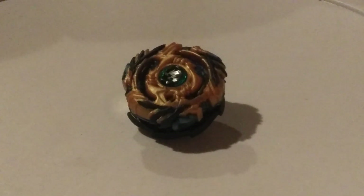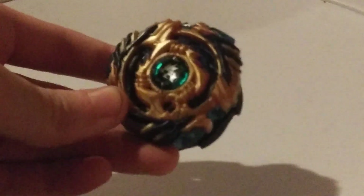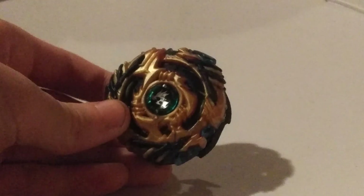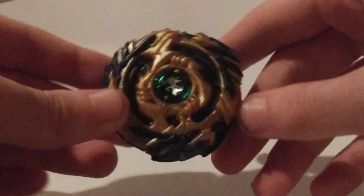Hey, it's LLB Burst, and today I've got another Wizard Fafnir mod for you. Now, if you guys don't know, about a year ago I made a Wizard Fafnir combo before it was released to get it to work. And right now, it is my third most viewed video, where I just put a rubber band on Drain Fafnir with this combo to turn bearing. There's gonna be a card right up there if you guys want to go see it, but most of you have already seen it by now. So anyways, this is Mark II of this combo.